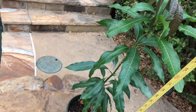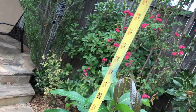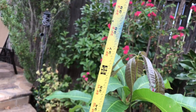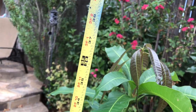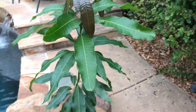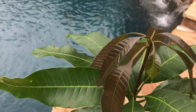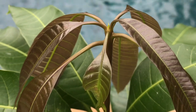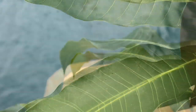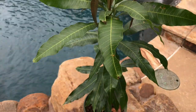I recently took a measurement of him, and right now he is sitting at just about 37 inches. So he has grown five inches in the last two and a half months. And you can see the new growth on these plants is always this maroon color, and after the leaves mature they stand up and become a darker green.